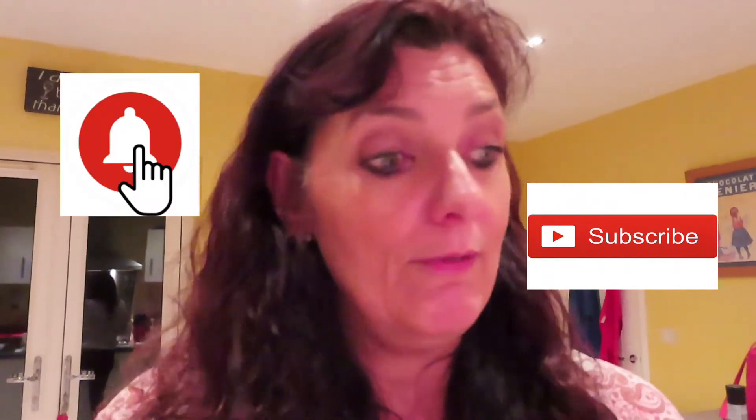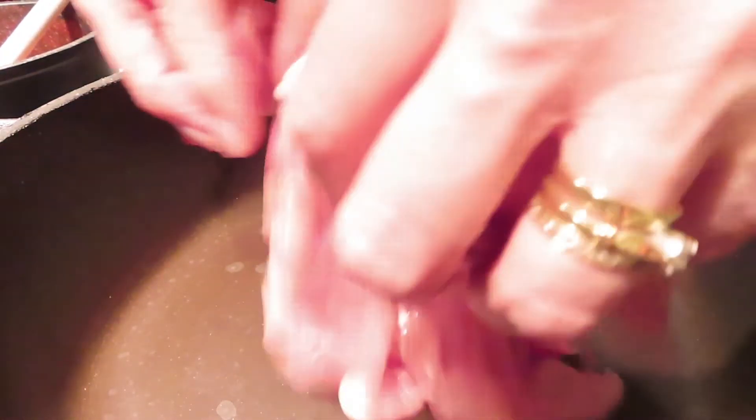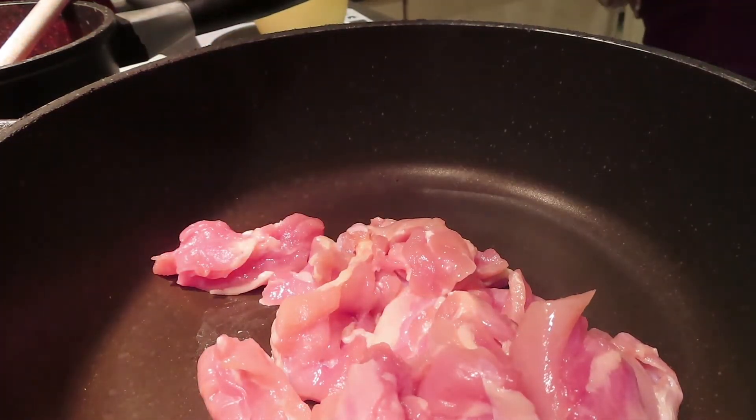Let me just heat my pan. Because I'm using a good non-stick pan I don't need any oil — you can use oil if you want but I'm not. Let me turn that on and we'll start cooking the chicken first. If you're enjoying this, don't forget to subscribe and turn on notifications so you get more recipes. So I've just heated the pan — no oil in there at all — and I'm going to pop in my chicken thighs. You can hear them sizzling away.